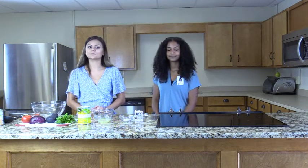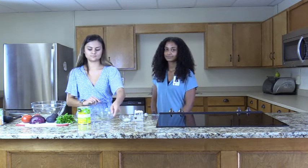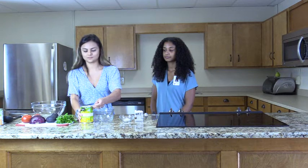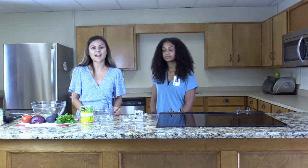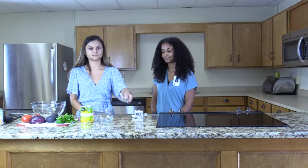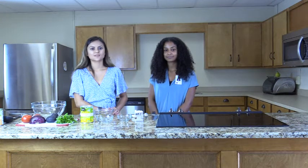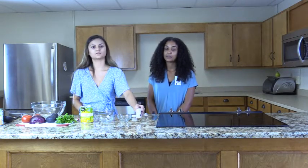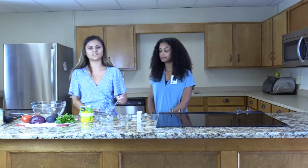First we're going to make the lime dressing. Add a quarter cup of lime juice into the bowl and add one tablespoon of pineapple juice from the already opened can. Next we're going to add half teaspoons of cumin, garlic powder, and salt. To reduce salt intake, we can always add a small amount of salt to taste. Lightly sprinkle some pepper to add flavor — you can also add chili powder or cayenne powder for a spicy flavor. Whisk all the ingredients together and set aside.